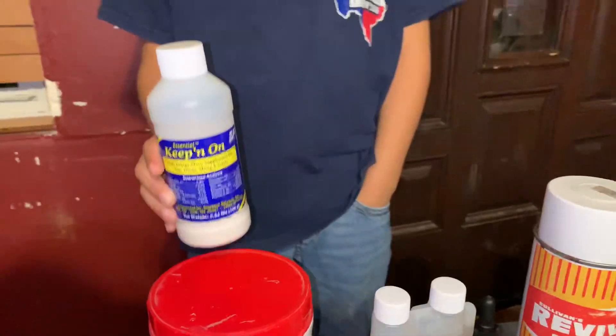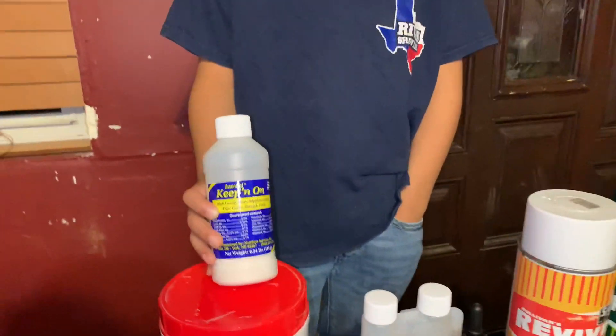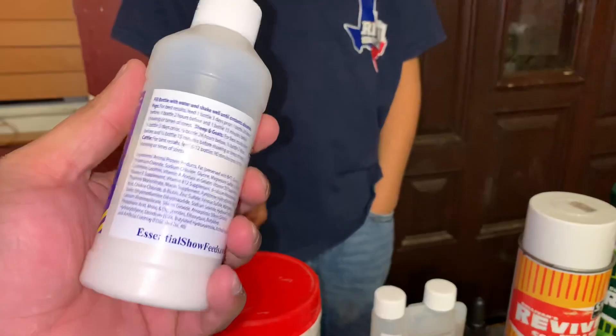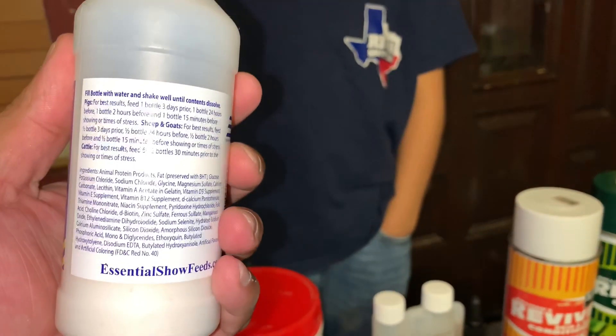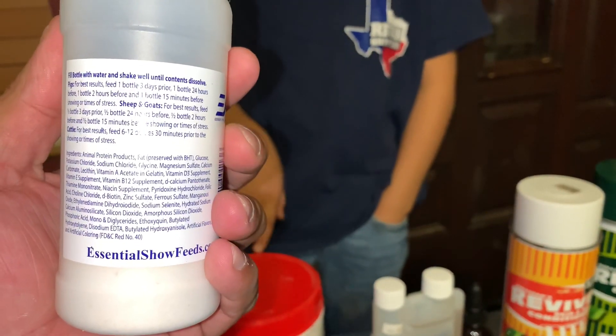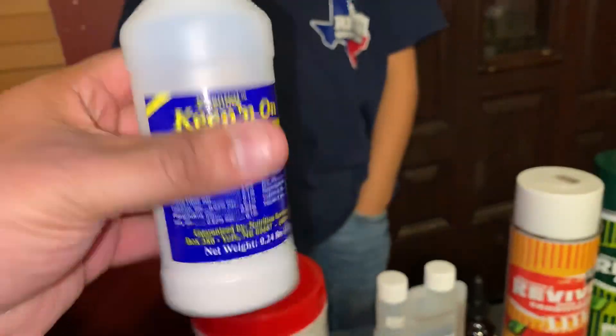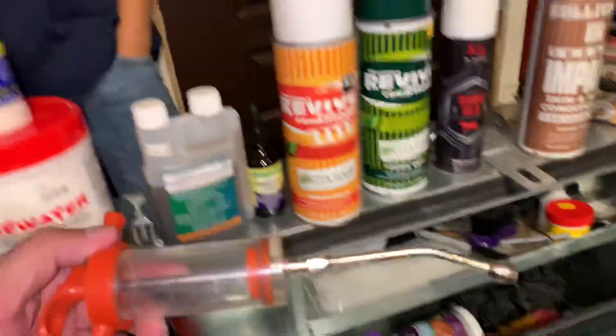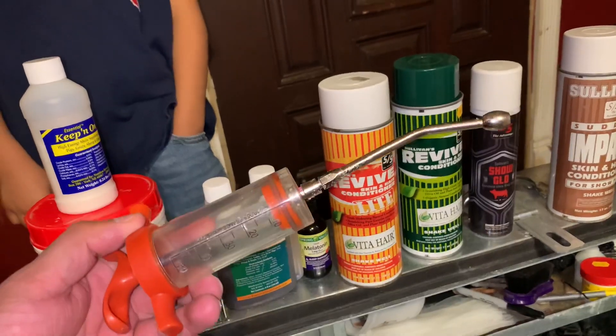The first product we got is Keep On. That's the stuff we put into the pigs to give them that nice bloated look. You gotta give it three days prior, then one bottle 24 hours prior, two hours prior, and then 15 minutes prior. Fill it up to here, shake it up, carry one of these little drenchers and put it right in there.